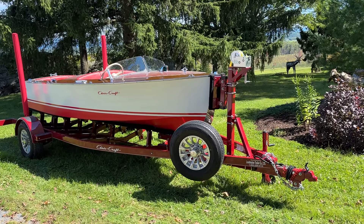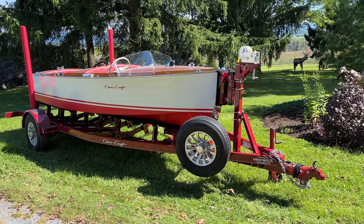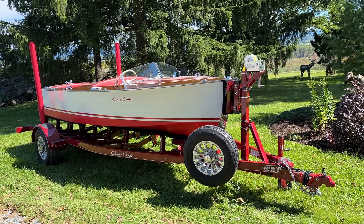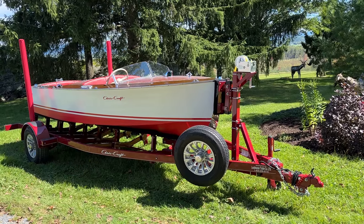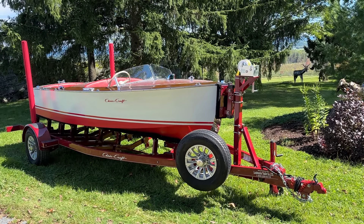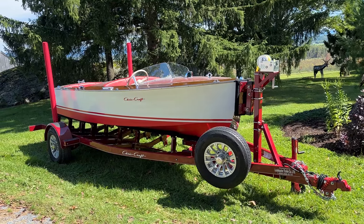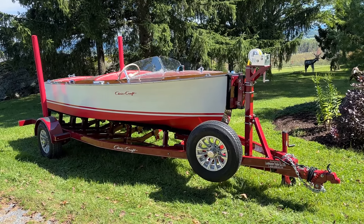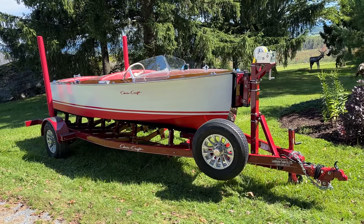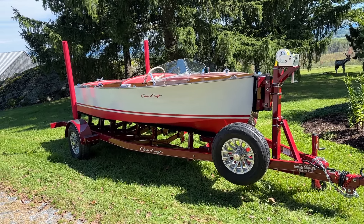Greetings from Snake Mountain Boat Works on Tuesday, September 10, 2024. Our 1948 16-foot Chris Craft Special Runabout is finally ready to find a new home. We just finished her full preservation.